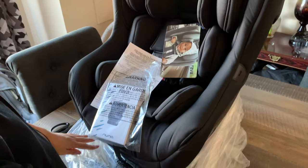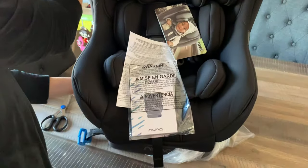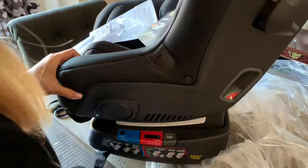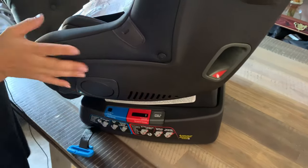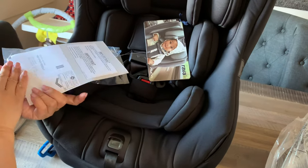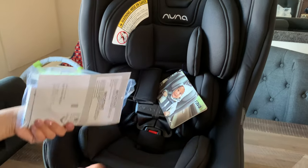So this is the caviar color in black. When we asked about the demo yesterday, they said that this can't be separated — it's one full set of the convertible seat. So you will get your manual, your warranty, and a small brochure about the Nuna Rava.